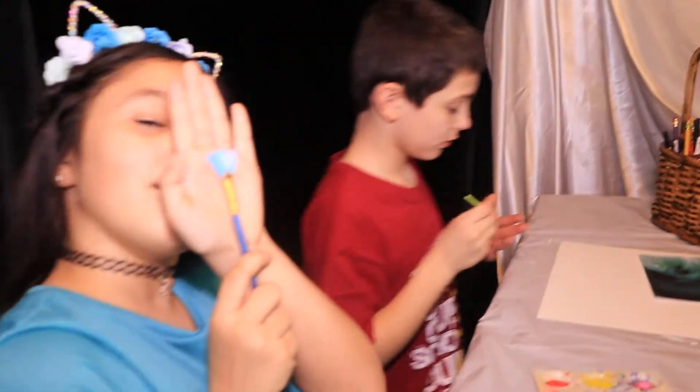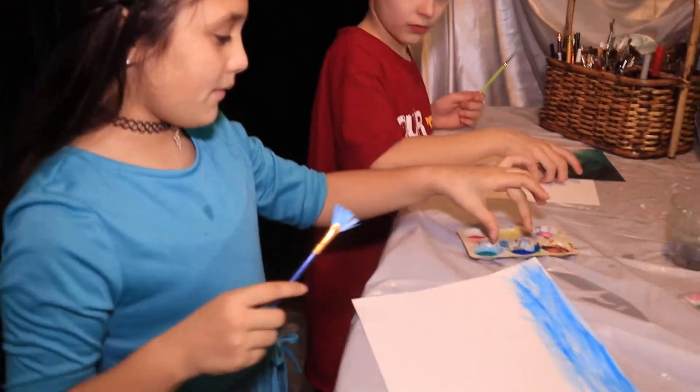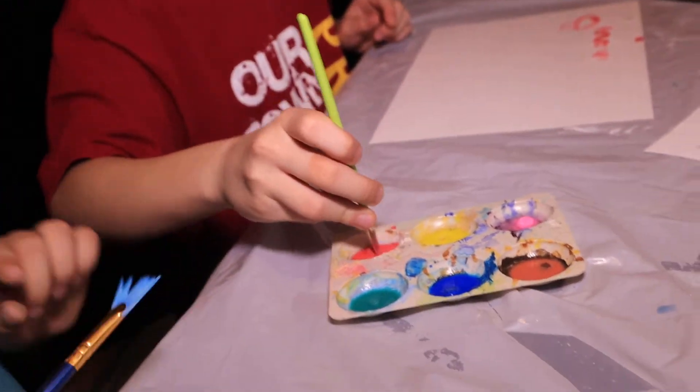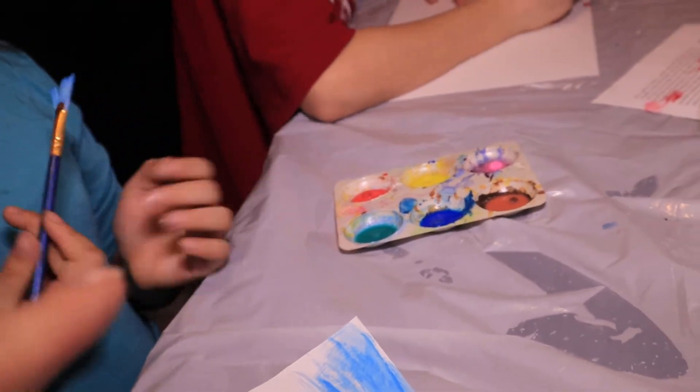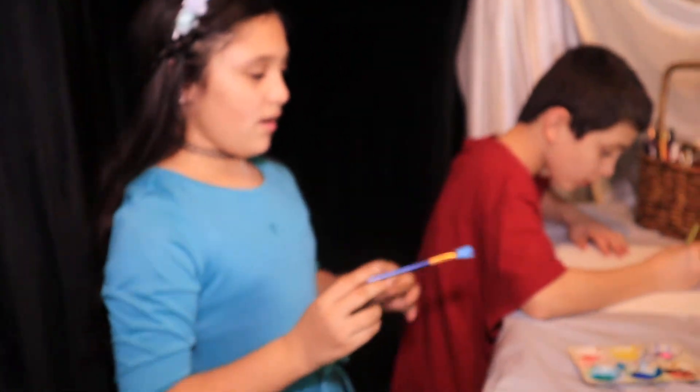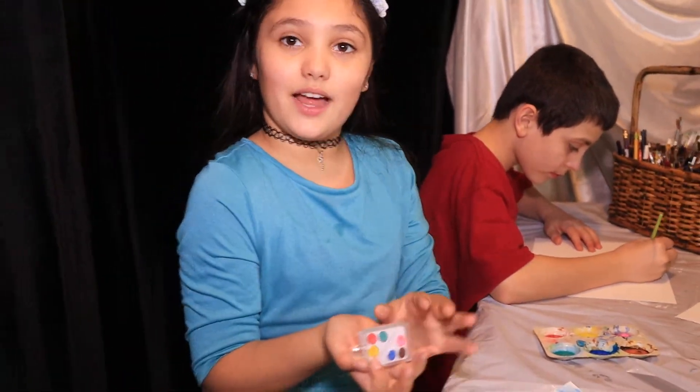These are my colors. And I'm using this blue on the screen. What are you using today? Red. What are you using Natalie? I'm using blue. We're using watercolors today and we got these pallets from our school.